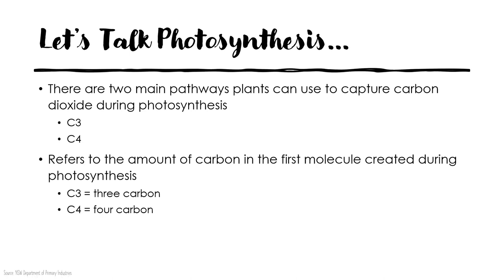Let's go a little more in depth into cool season grasses. It may have been a while since your last biology course, but we're going to keep it simple when we talk about photosynthesis. Essentially, there are two main pathways that plants can use to capture carbon dioxide during photosynthesis — we call those C3 and C4. It just refers to the amount of carbon in the first molecule created in photosynthesis: three or four. C3 plants are cool season grasses; C4 are warm season. You can also call cool season grasses C3 grasses and warm season C4, but it's a little bit harder to remember.